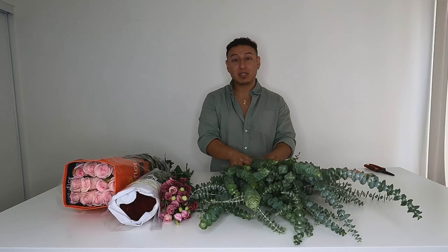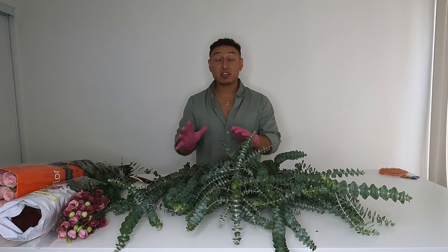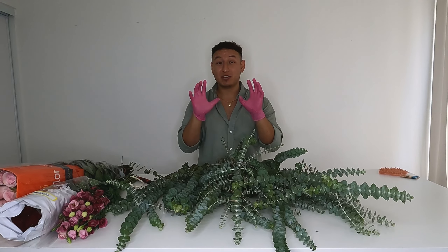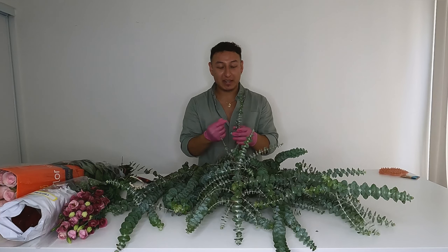I'm going to process my baby eucalyptus first, and I'd definitely recommend using gloves — eucalyptus releases a sap that makes your hands super sticky and takes forever to get out. If you do get eucalyptus oils on your hands, try using an essential oil like citrus oil or lemon oil, spray that on your hands and rub it in — it really works. I learned that from a friend at a shop I used to work for.